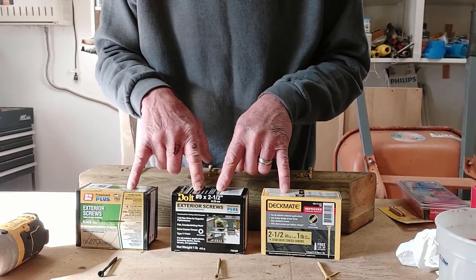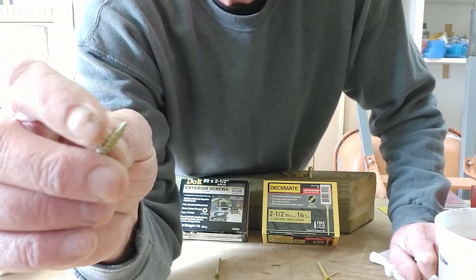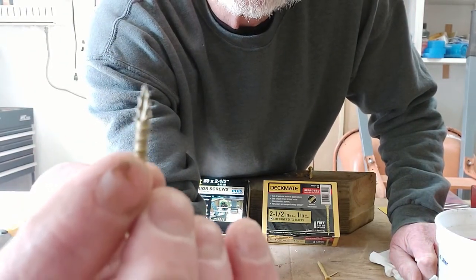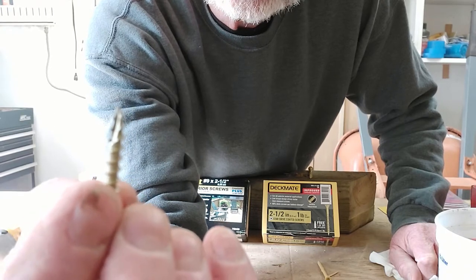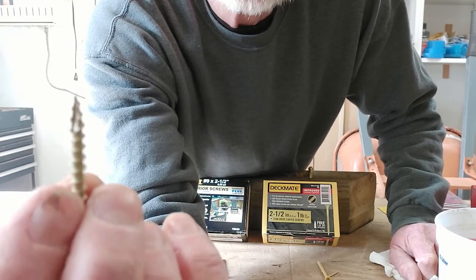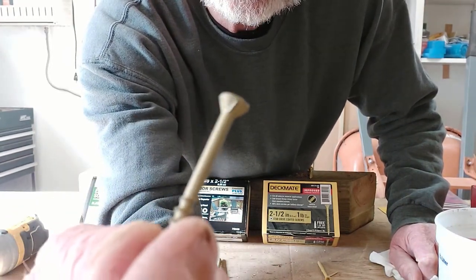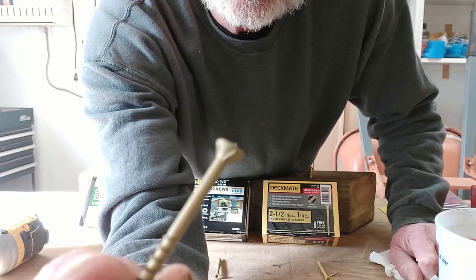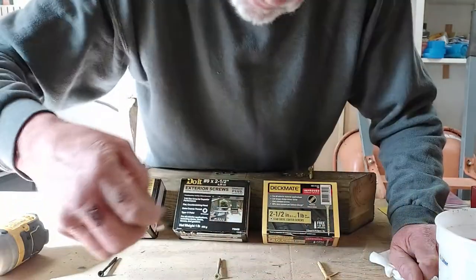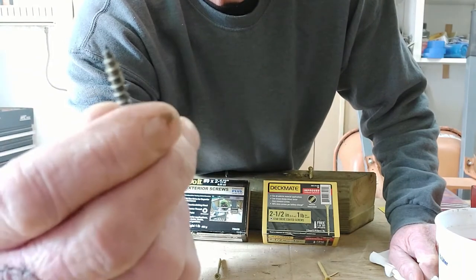So let's take a look at the construction of the screws and then we'll do a price comparison. All three of these screws are bugle head screws. They all have the Type 17 screw tip. The Type 17 screw tip has to do with this cutter on the end of the screw — it's kind of like a self-tapper. It displaces wood, cuts wood out of the way so that there's less tendency to split. That's what helps you not have to pre-drill a hole. And on the bottom side of the bugle head are these little cutting nubs that countersink the screw very nicely without too much material being disturbed around it.